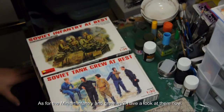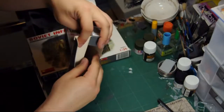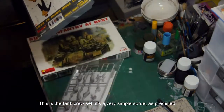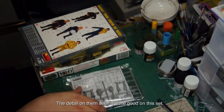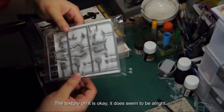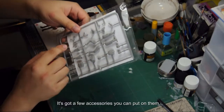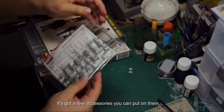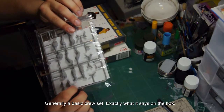As for the Mini Art infantry and crew, we'll have a look at them now. This is the tank crew set — a very simple sprue. The detail on them seems quite good on this set. The texture is okay; it does seem to be alright. It's got a few accessories you can put on them. Generally a basic crew set — exactly what it says in the box.